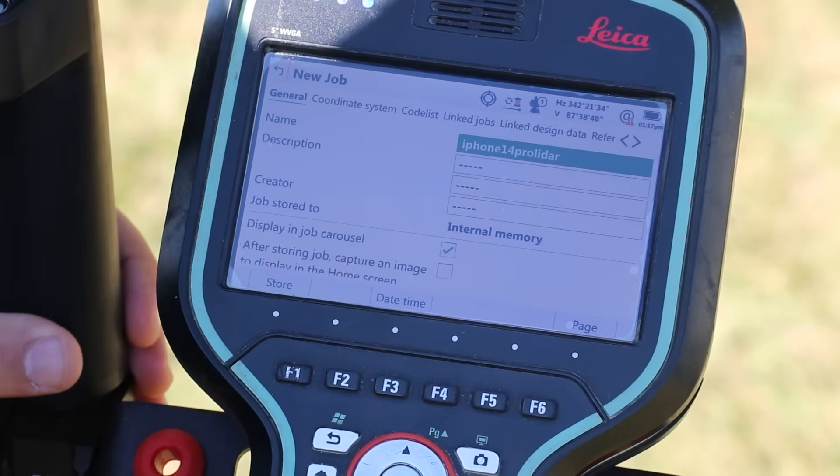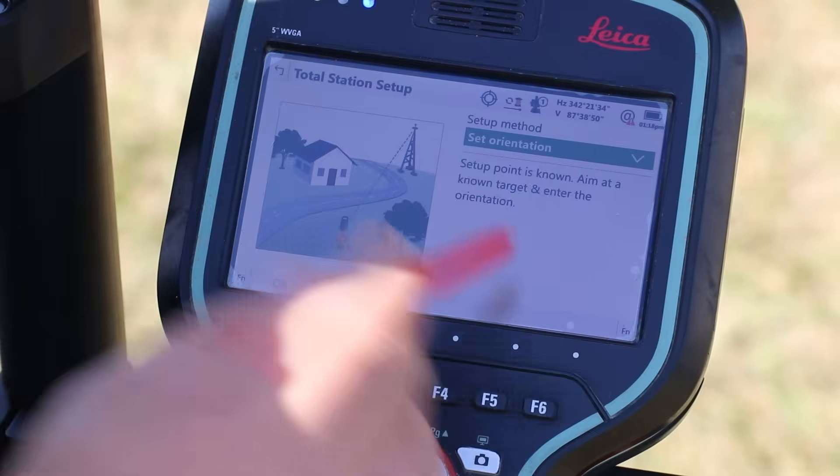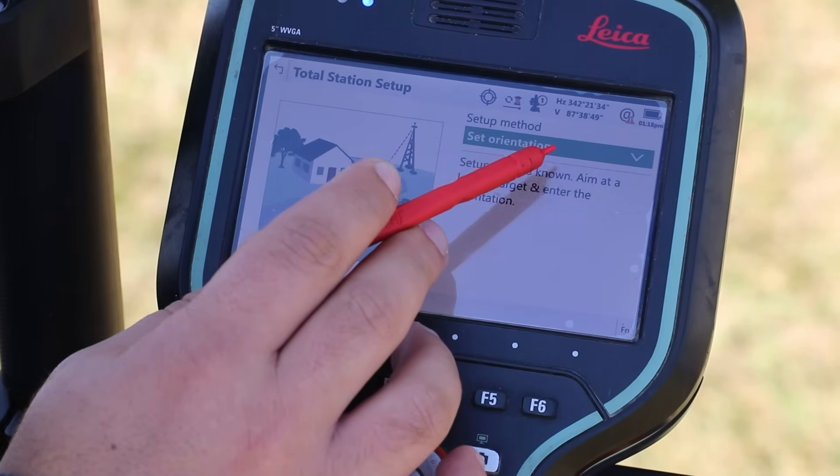I'm going to go ahead and click Store and it's going to create my project for me. Now I'm going to come down here to Setup. Under Setup, I'm going to make sure that I have the Set Orientation option.